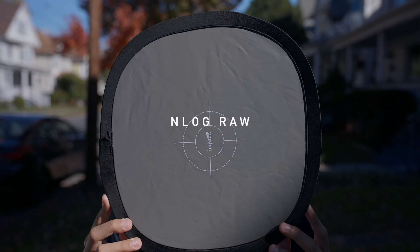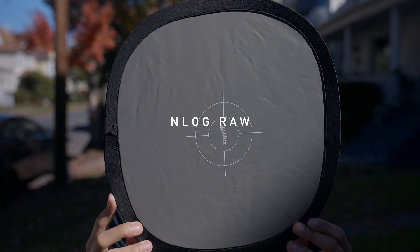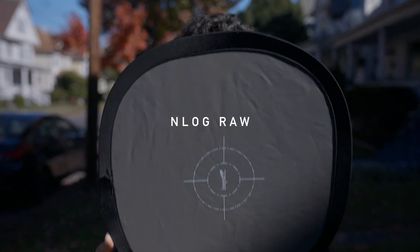This is N-Log exposing for middle gray at 95% zebras. Put it down. And this is what we're getting right now.